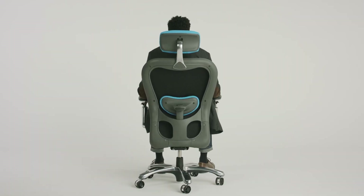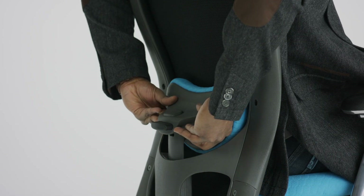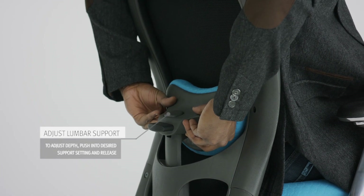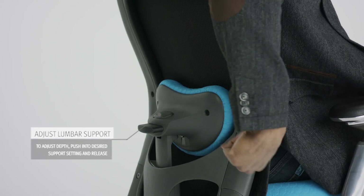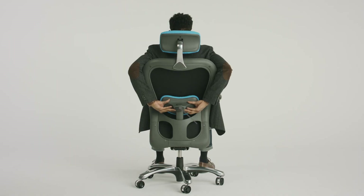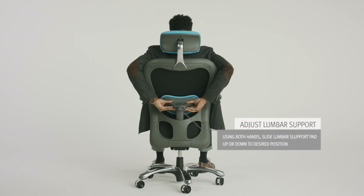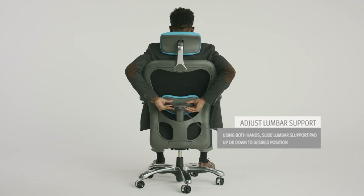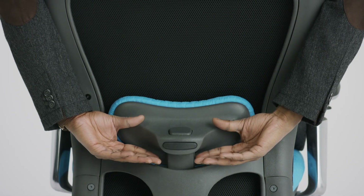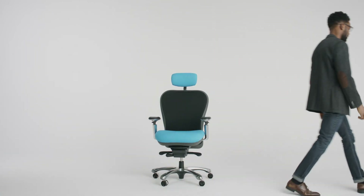To adjust depth of lumbar support pad, push in to increase the level of support. There are two depth settings and you will hear a click when it is set to each setting. To release, press the button and gently pull the lumbar away from chair back. To raise the lumbar support pad position, lift it to desired height and release. To reset height, lift to the top and the mechanism will reset to lowest setting and drop down when you release it. Now, this CXO chair is uniquely yours.